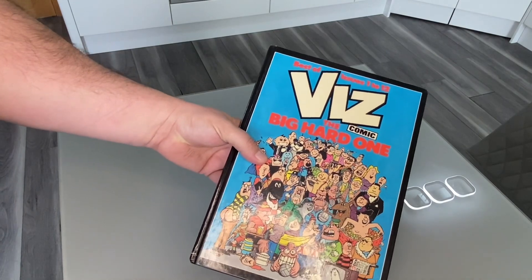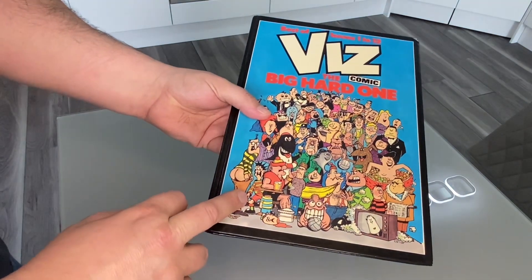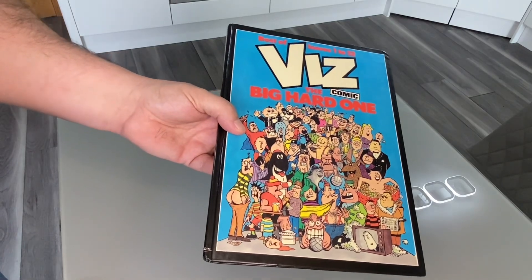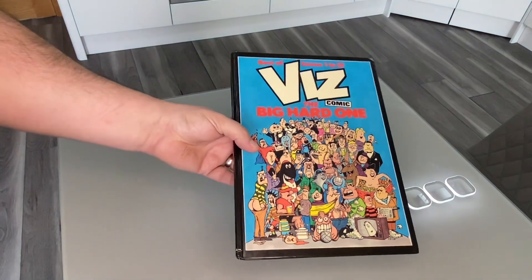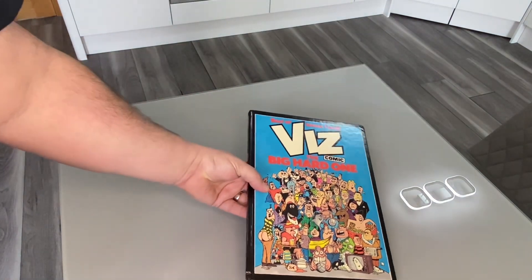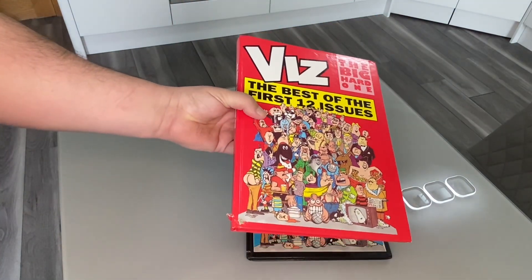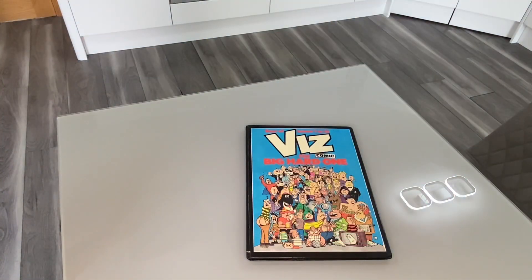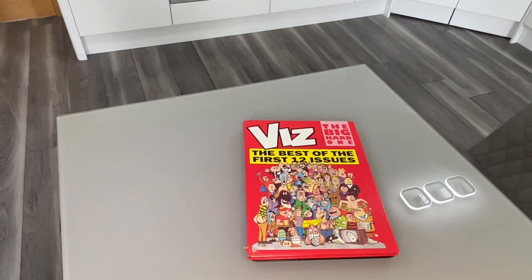The very first Viz Annual was released in hardback. It was limited to however many — I think it was a thousand or two thousand, I can't remember how many. But they re-released it in paperback after this one sold out. So this is the very first one, and then they re-released the second one in hardback.